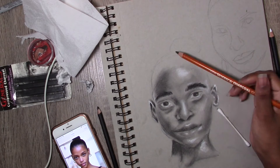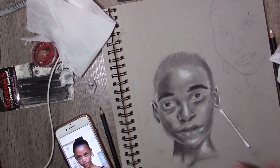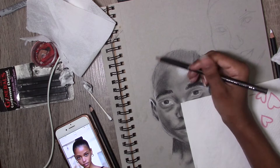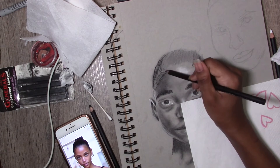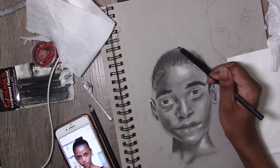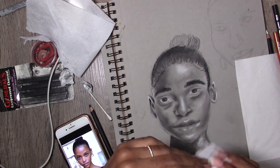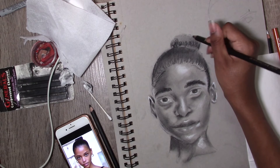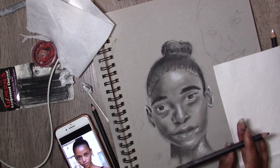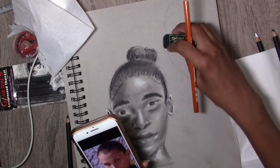One thing I want to say about all these charcoals on this paper — it does not blend easily. You can see here like I blended it out with the tissue and I was also using a q-tip intermittently and the blending is just not smooth like my Jackie Ina piece, which is what I wanted. I guess this paper has less tooth than my sketchbook, so it is the charcoal's fault. I wasn't happy with that.